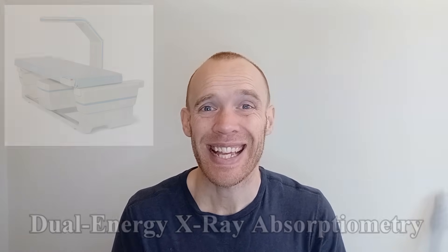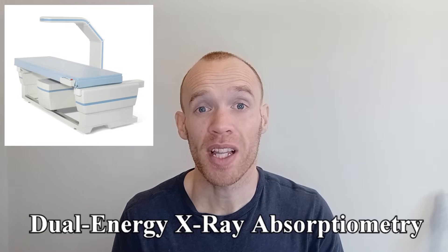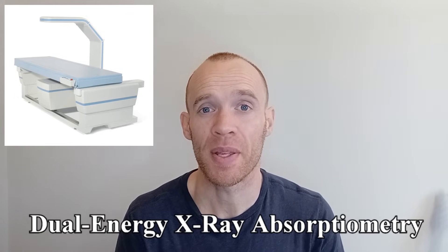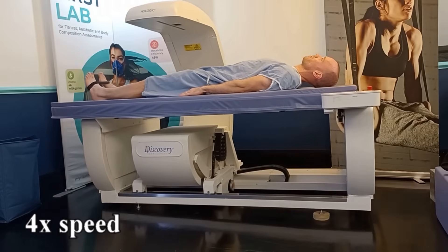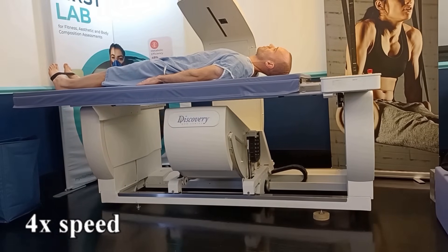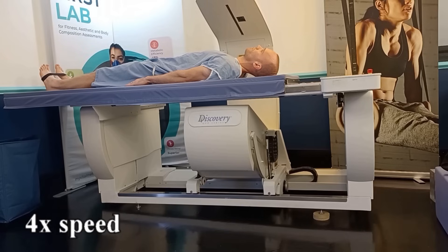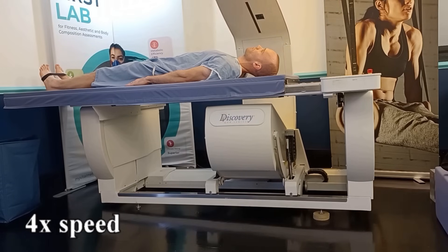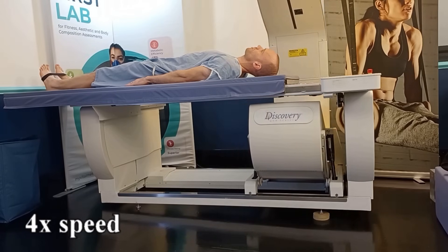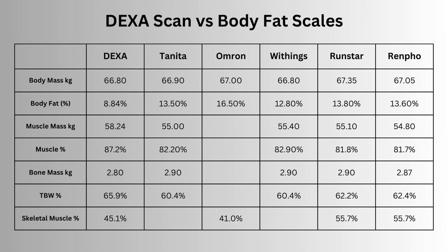For those not familiar, a DEXA scan is a type of x-ray. There is one specifically for measuring bone density, but I had the one for body composition. Any recent food in my system would skew the results, which is why I had to skip breakfast prior to the scan. It's a case of lying perfectly still for several minutes. Results are available straight away, and it costs around £100–£150. Straight after the scan, I measured with all five sets of scales.